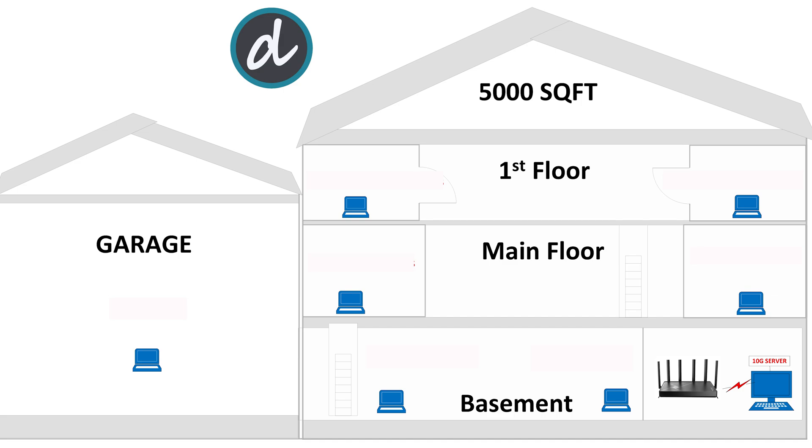We tested connections in extreme corners on each floor of the house. At the first location, within 5 feet from the main Wi-Fi 7 router in the basement, we achieved full 1.1 gigabits per second for both download and upload Wi-Fi speeds — an excellent start. Next, we moved all the way to the left corner in the basement, and here we still achieved an average of 420 megabits per second for both upload and download.